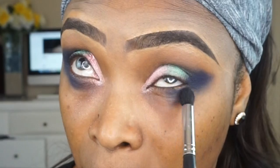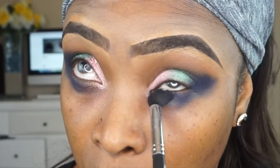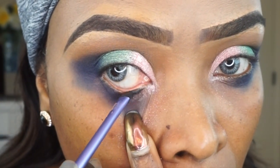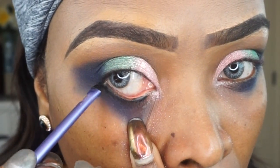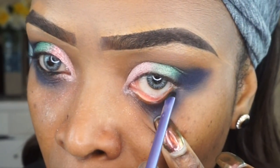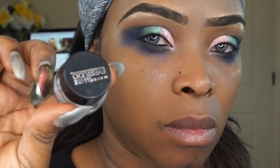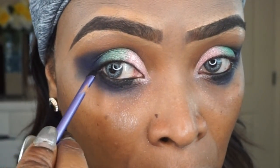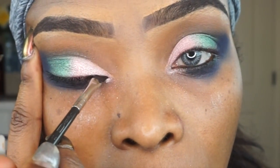Now it's time to focus on my lower lash line. I'm taking the blending brush, using the remaining product on it, and blending it below my lower lash line, smoking that area out. Then on my Real Techniques small shader brush, I'm taking Maybelline New York Eye Studio Gel and tacking it on my waterline, leaving my inner tear duct open because I'm going to put some shades in there.